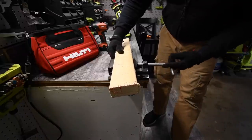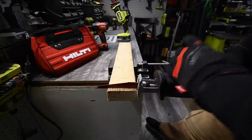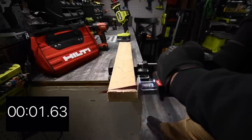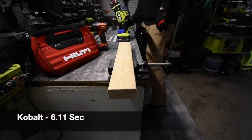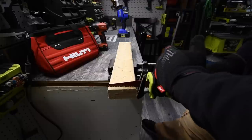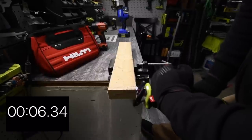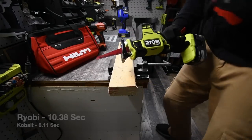Let's turn that on its side really quick. Let's do the Cobalt. We're only going to check the battery one more time at the end of the video to see which battery used less energy. Ready? Go. Time. It feels like the Cobalt got that one.